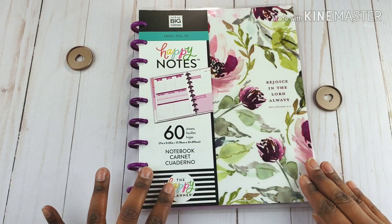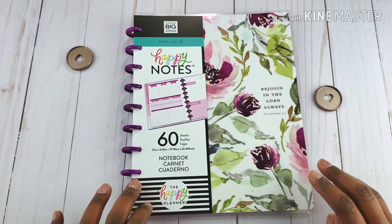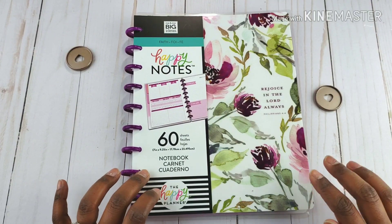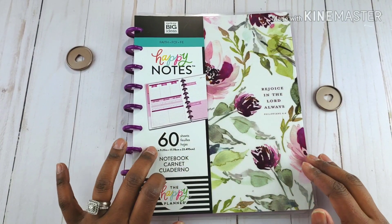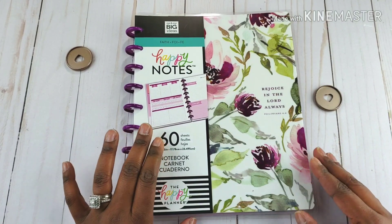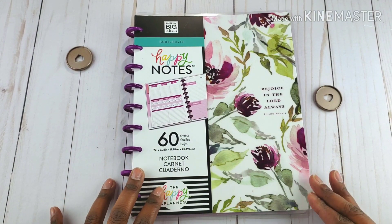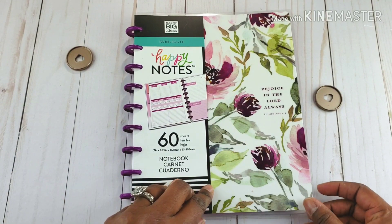This will be the flip through of the faith happy notes. I did find this one along with some other happy notes that were a little different from your standard filler paper notes. They seem to have 60 or 80 pages. I grabbed the faith one because it stood out to me the most — it's great for having something separate to take to a service or a meetup instead of taking my actual faith planner.